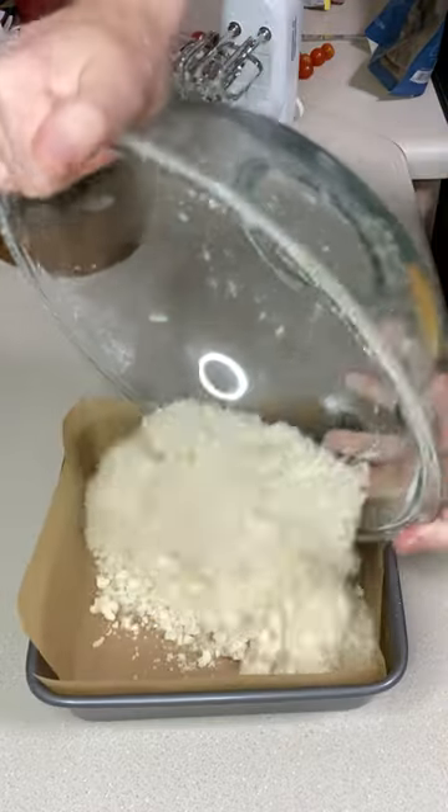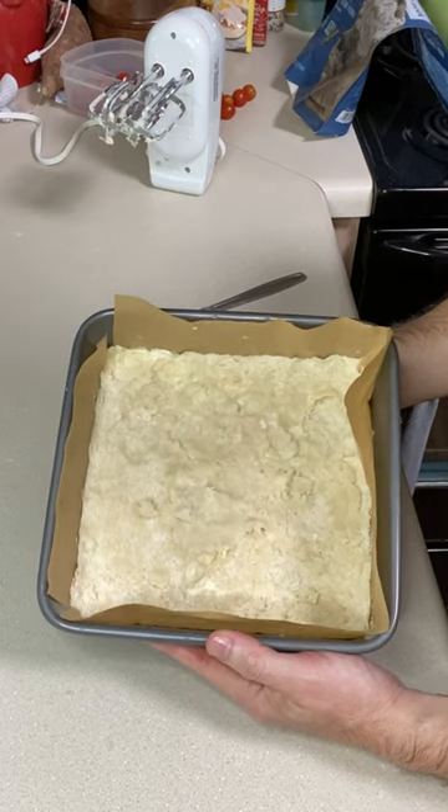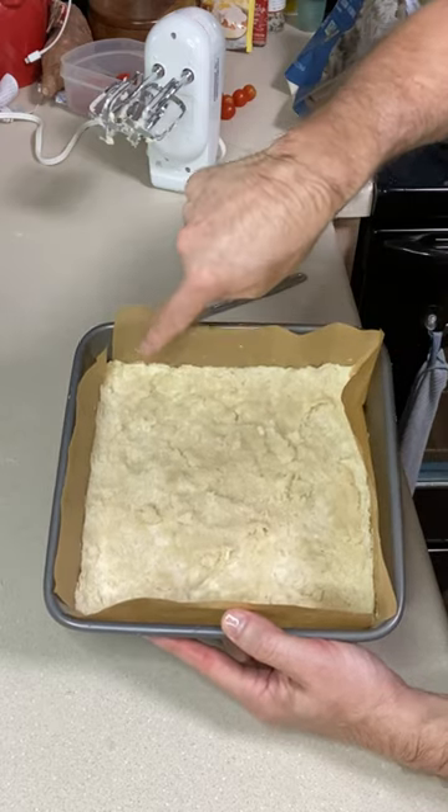Pour into your prepared pan and, using damp hands, press into the crust. Bake for 20 to 23 minutes until it's lightly golden, especially around the edges.